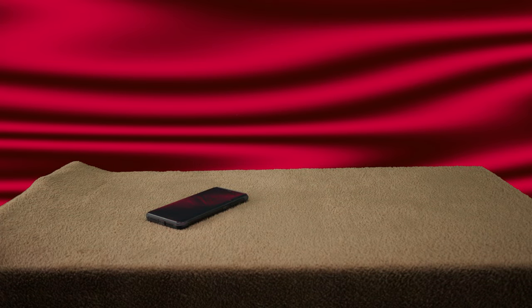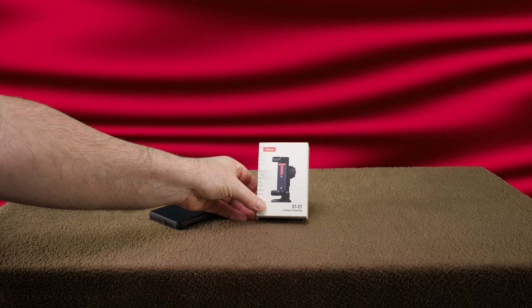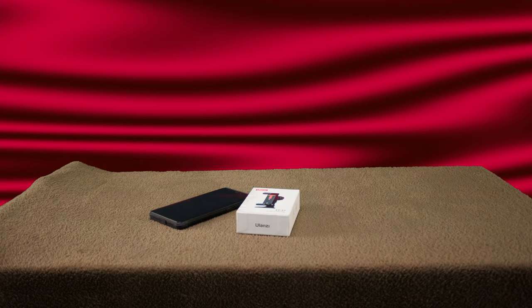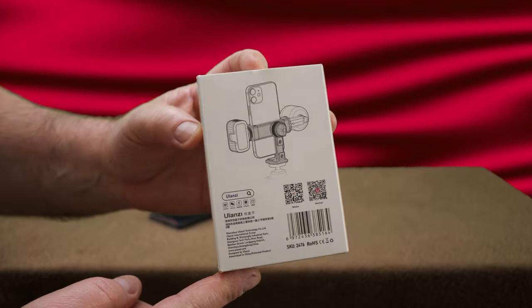Hey folks, in today's review we're going to take a look at a rather pricey but very needed thing if you're trying to do any kind of video work, photo work, or mount one of these to a tripod. There's a device out there that does this job quite specifically and well. They vary in quality and there's a wild range of prices, but today we're looking at one that has thoroughly impressed me.